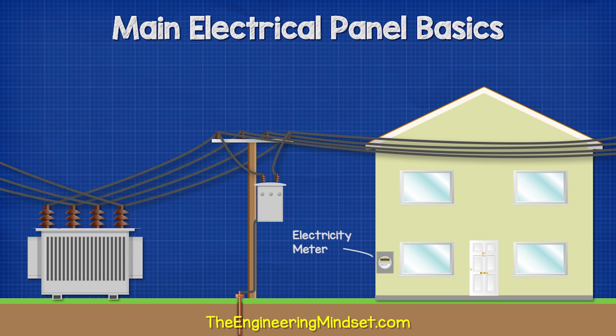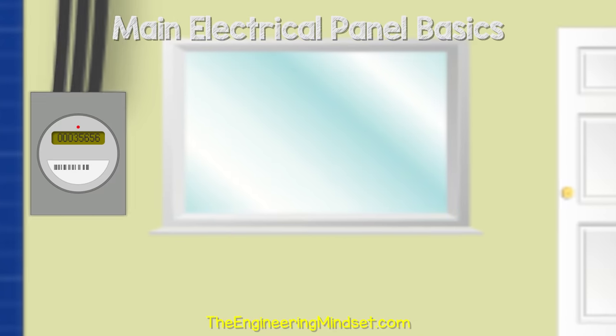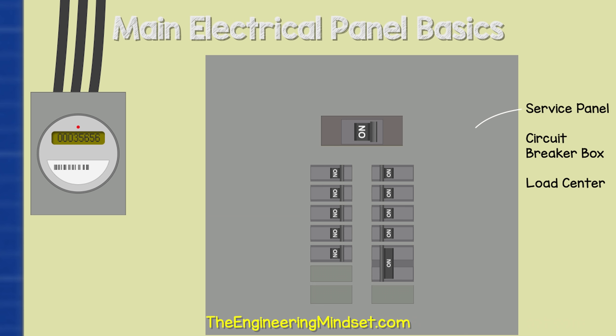On the property will be an electricity meter, which will quantify how much electricity has been used, and the electricity company will use this to invoice the property. If we zoom into the property, we find a main service panel, which is sometimes called a load center or breaker box.